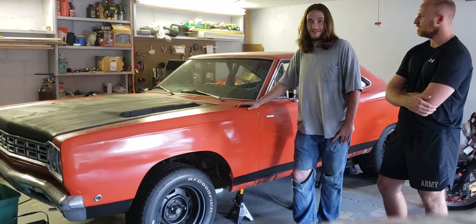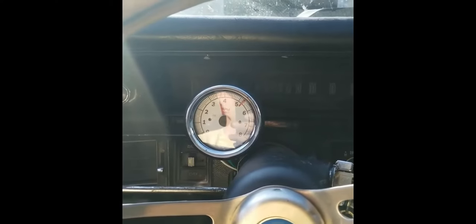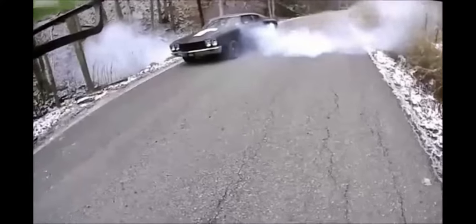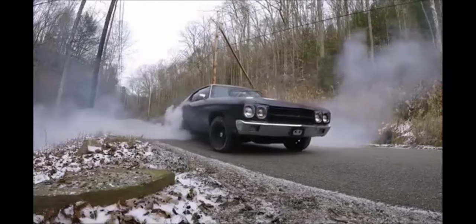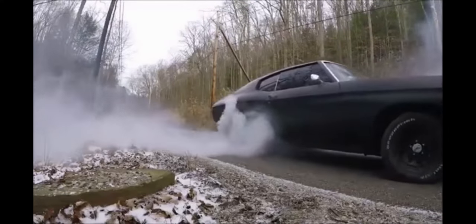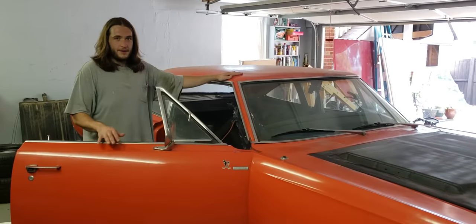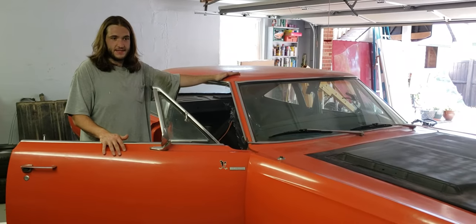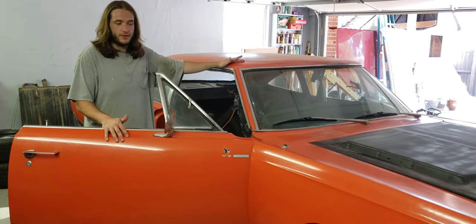Hopefully we'll get it on the road and have some good times. So this Road Runner is a Mopar B-body — it's the same chassis as any Dodge Charger, Dodge Coronet, all of those.